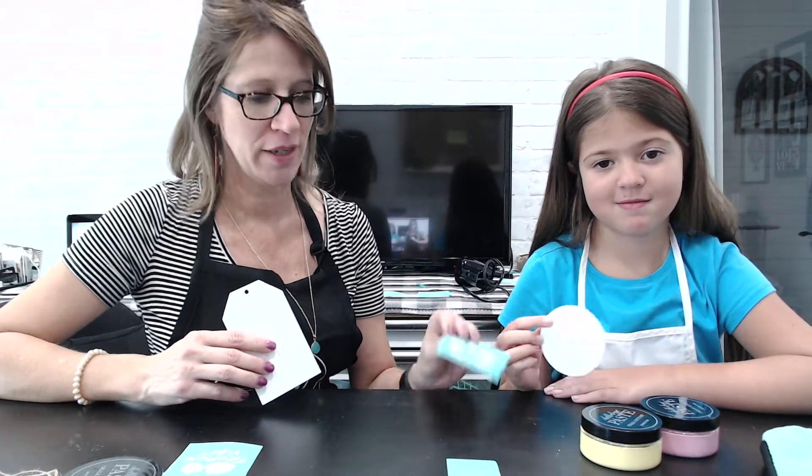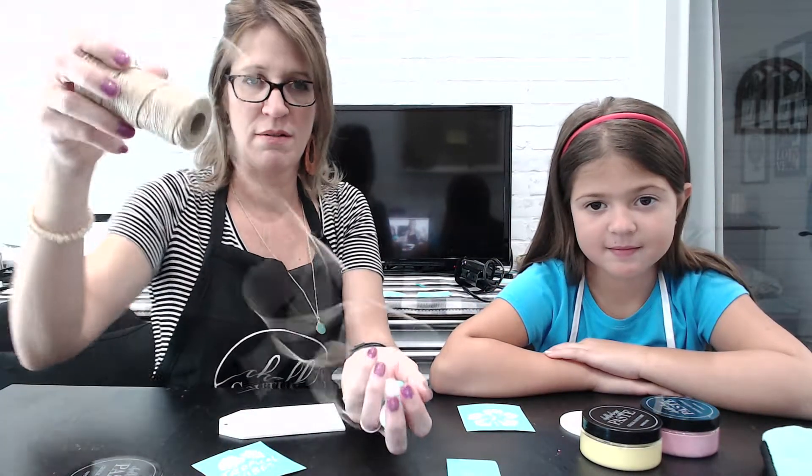Today Sophia and I are going to make a quick little craft. She's going to make a coaster with her pretty hibiscus flower, and I'm going to make a tag with this tropical vibes with some beads and some twine. Let's get started.